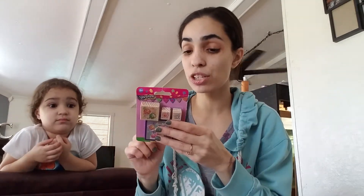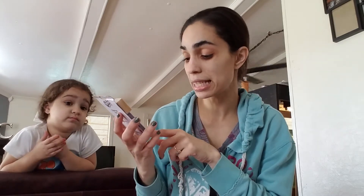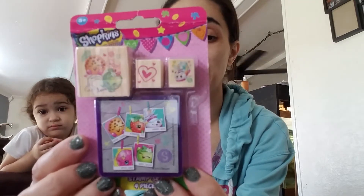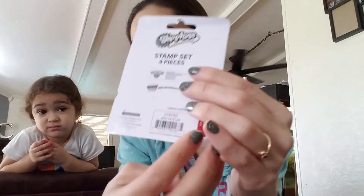For my youngest daughter, since I have the stamping big set, I thought it would be really nice to include her in some of the planning stuff that me and my older daughter do. This was a dollar — it's Shopkins, and this is a stamp set. So this is the ink, and then it has three little stamps on it. A dollar, so not bad.